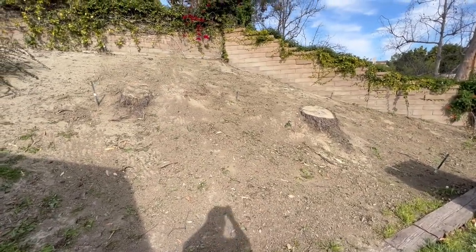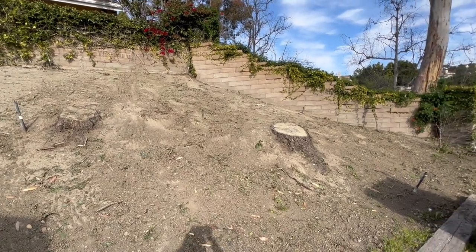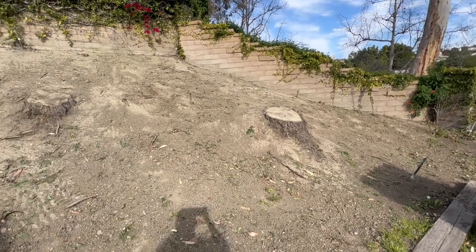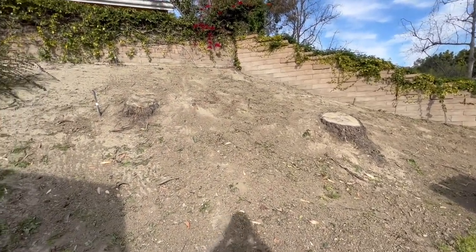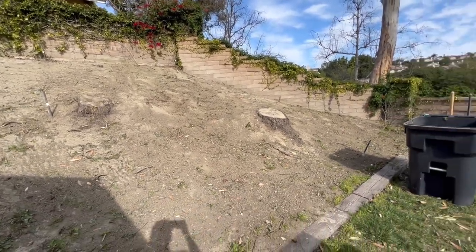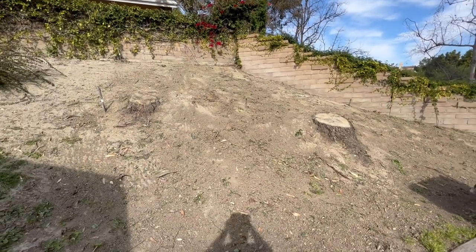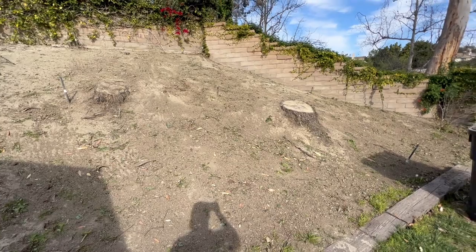All right, and here we are. That big old jungle of weeds — we took it out with that cultivator, that tiller we were using and that weed whacker. We did a really good job here and knocked out quite a bit. Now we've got our brown hill, which we have future projects for. But it is looking good and that thing really did the job. Hope you guys liked that video — please like and subscribe for more. Thank you.